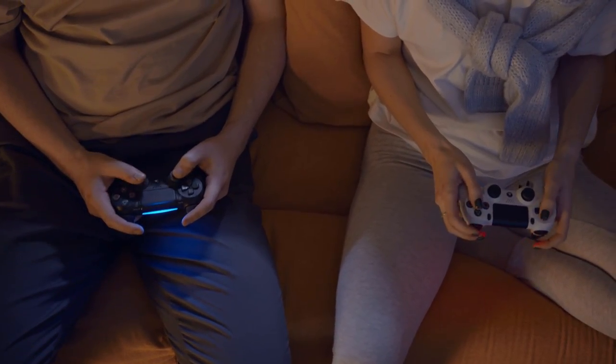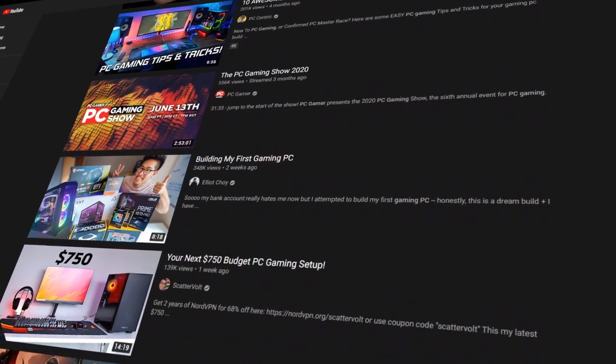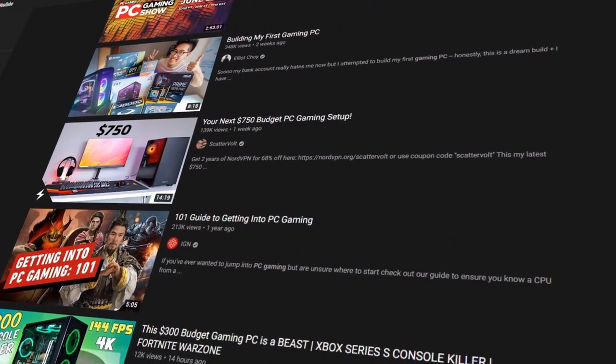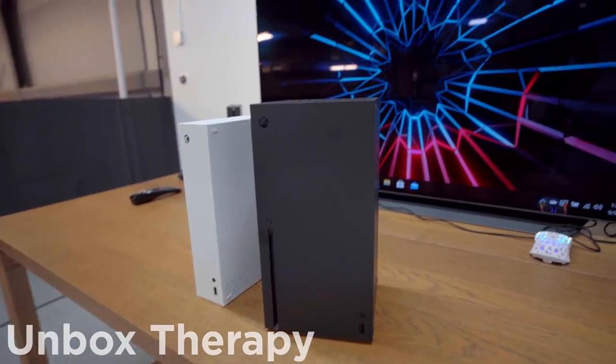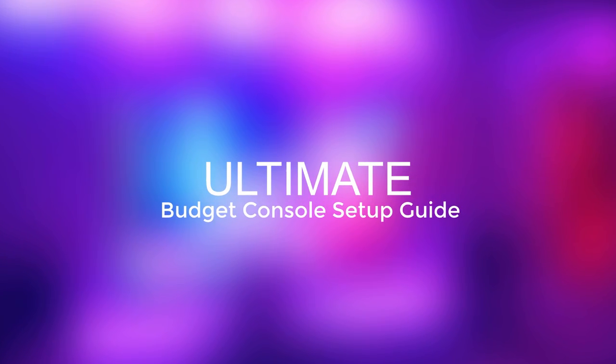There are a lot of people who play on console, whether by preference or not being able to afford a PC, and most setup videos online are tailored for PC gaming instead of console. But with the PS5 and Xbox Series X on the way, there's going to be people looking to improve their setups. What's up guys, PradaJay here, and this is the ultimate budget console setup guide of 2020.